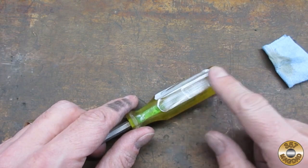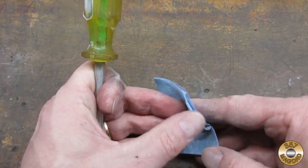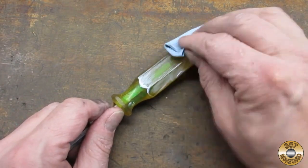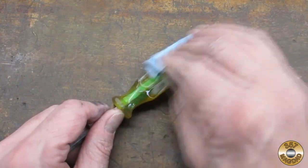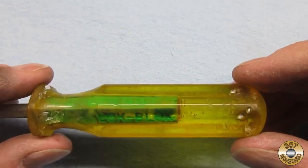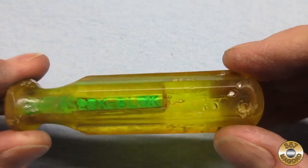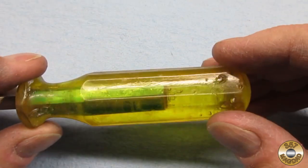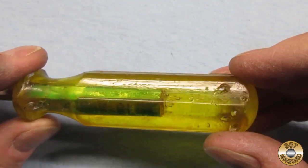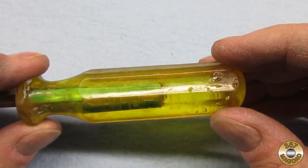That is probably double the amount of Flitz that I actually needed. Check out the two sections of the handle I polished — it is so clear that I could read the patent number on the shank. Can you see the tiny air bubbles that were trapped when the handle was made? Pretty cool.